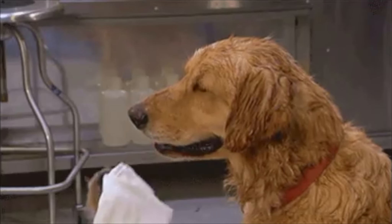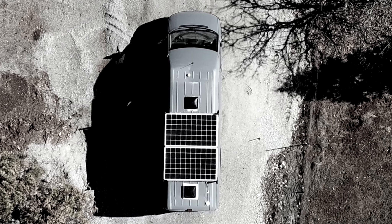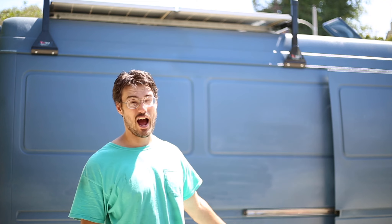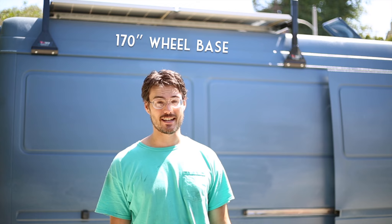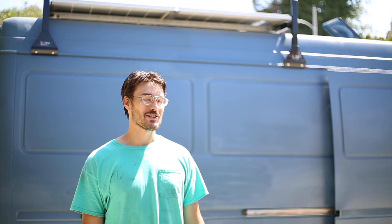We had a bit of a learning experience on the van. I've been living in it for about three months now and it's been getting hot here in California. We've read where lots of people put two fans, especially in these 170 inch wheelbase vans. But Bjorn, being the thinker he is, figured we don't need it. Turns out it's pretty miserable — there's not enough air circulation and it gets really hot.